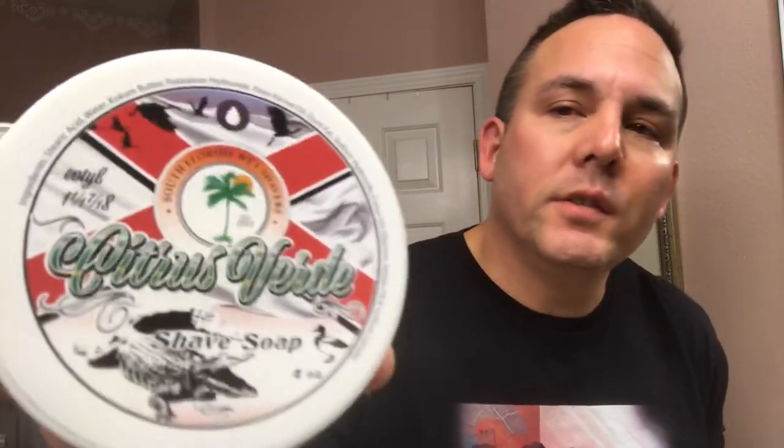Hello guys, welcome back to another shave video. I'm Brian, your host, and today is December 15th, a Saturday — 10 days till Christmas. I decided to do a shave video and I'm going to be using one of these new soaps from the South Florida Wet Shaver Swag Bag. This came out of the End of the Year Bash 2018 and is made by Oleo Soapworks. It's called Citrus Verde and I'm very excited — this will be my second time using it. It's got a very unique citrus scent.